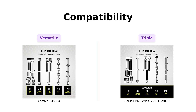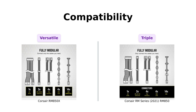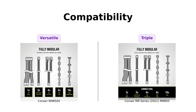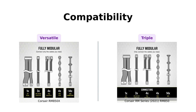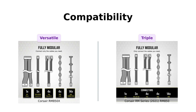Compatibility is next. The RM850X has the EPS12V connector for wide compatibility with modern graphics cards and motherboards. Meanwhile, the RM850X boasts triple EPS12V connectors, which reviewers have found beneficial for various builds. Users have expressed satisfaction with the RM850X's ability to connect easily to multiple components, making it a reliable choice. It's like the RM850X is saying, why settle for one when you can have three?